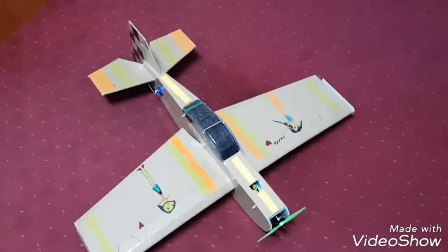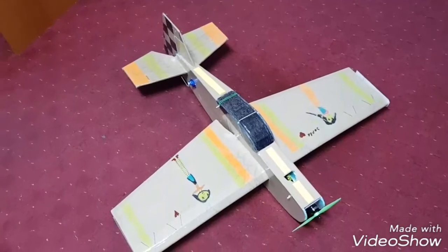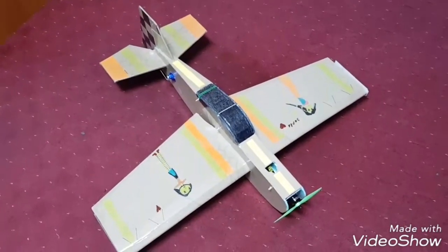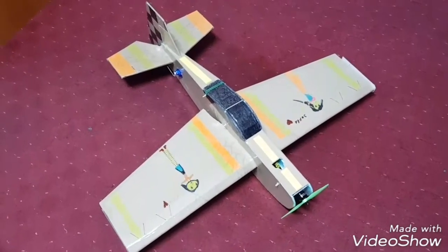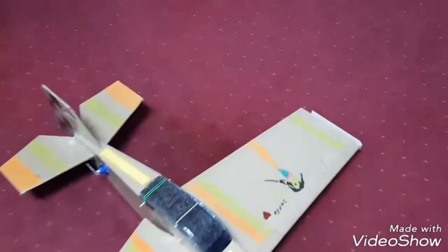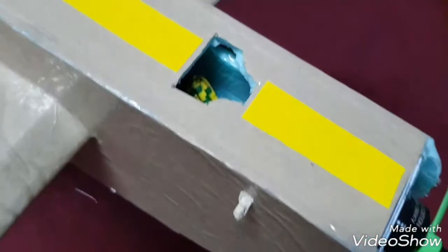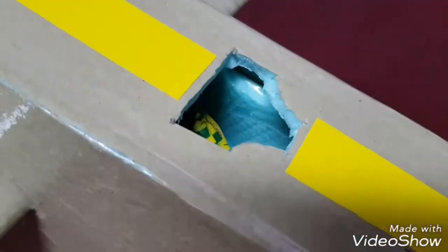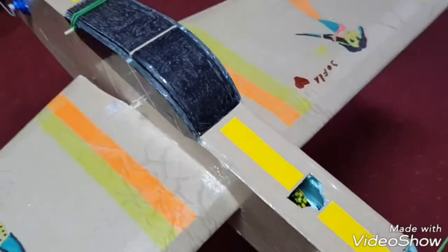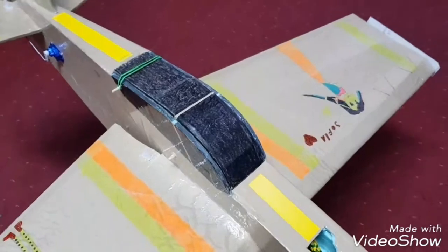Hello again! Today I want to show you my flight test 3D airplane scratch build. We don't have Dollar Tree foam here or Depron, so I used 5mm foam sheets for insulating wood floors, which I strengthened with wrapping brown paper with white glue.